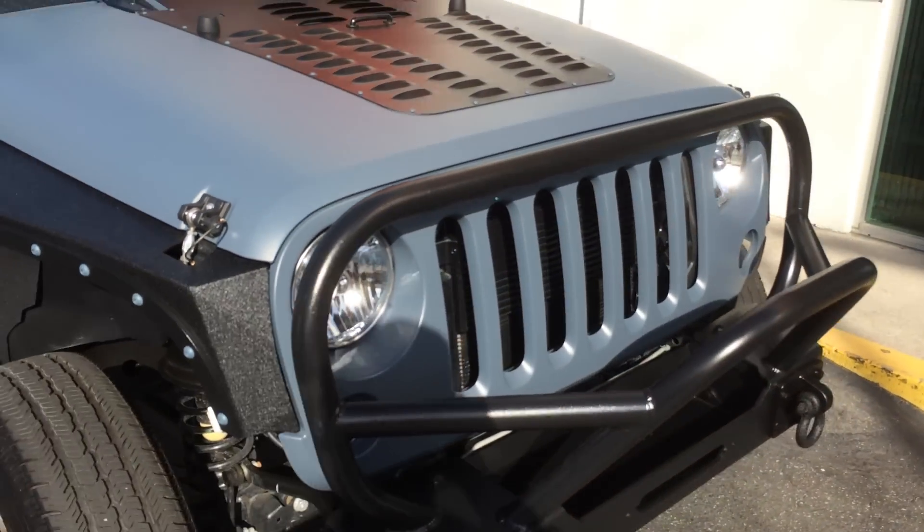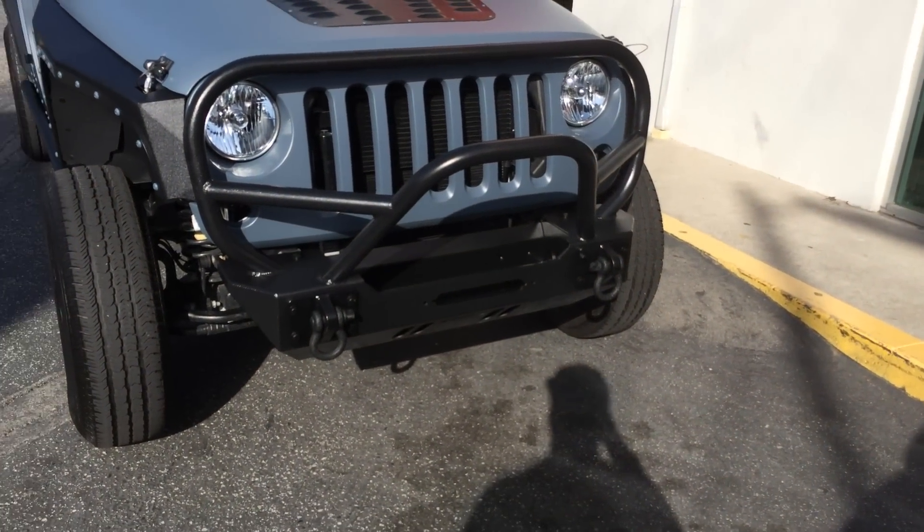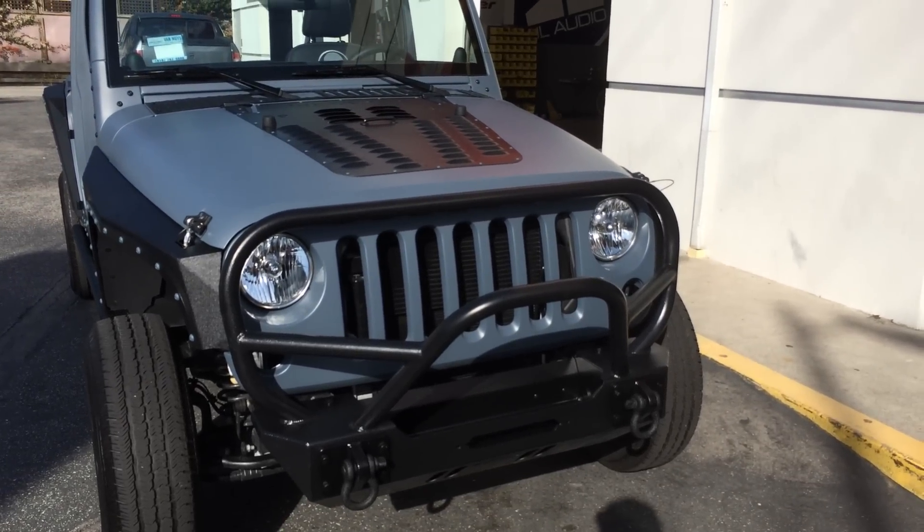We've got the Genrite front bumper on it — nice and clean. Now we just need to put the winch on and load it up with a ton of lights.